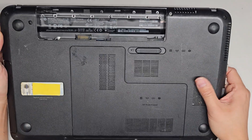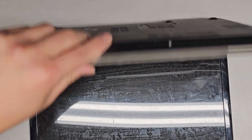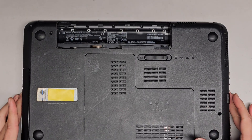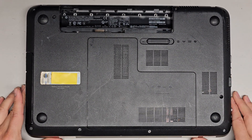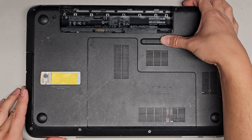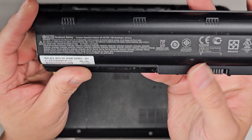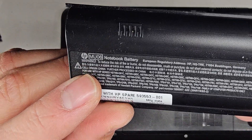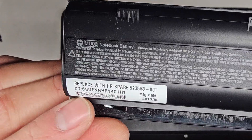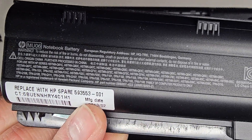I know it's really hard to see, but that's the model. Now that we got the battery out — you slide it over this way, and then it comes up that way. The battery model number is MU06. If you lost it or threw it away, there's also an HP spare part number: 593553-001.